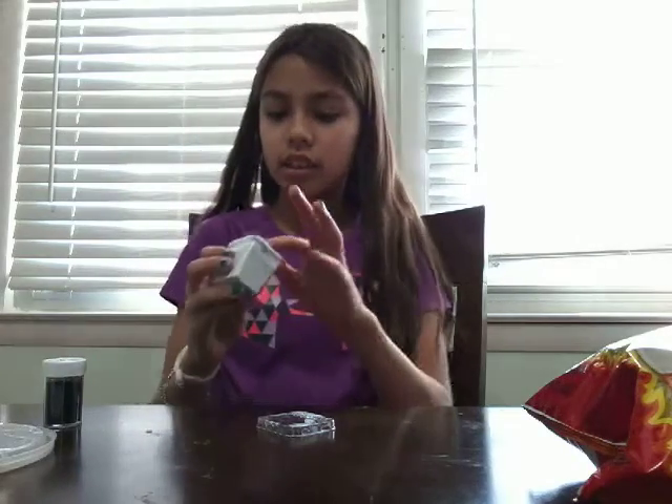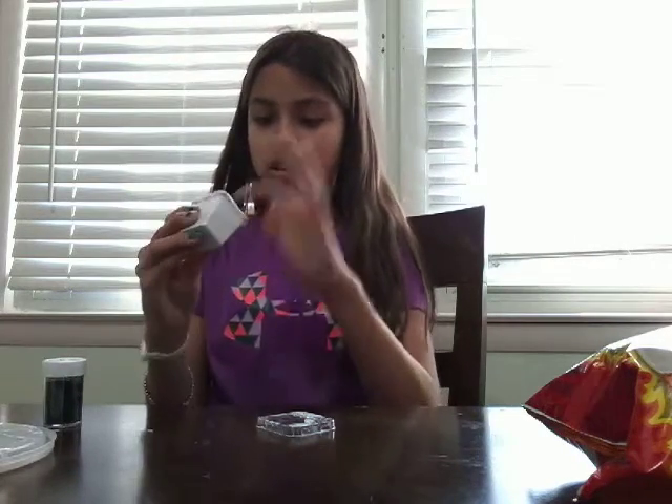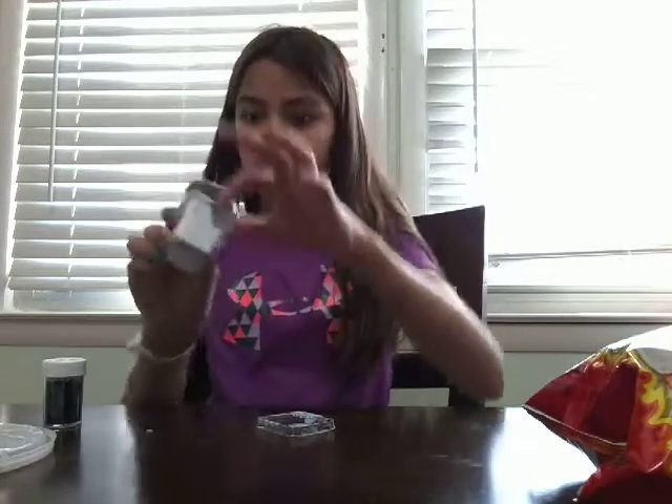Hi guys! Today I will be making an Oreo slime.